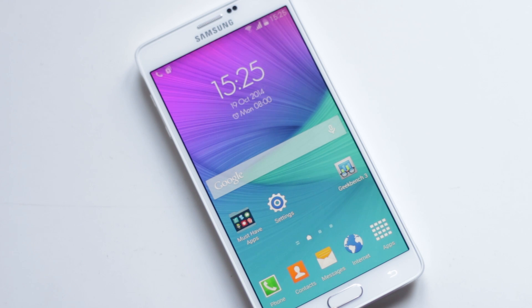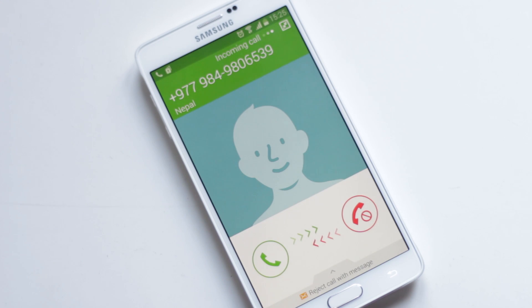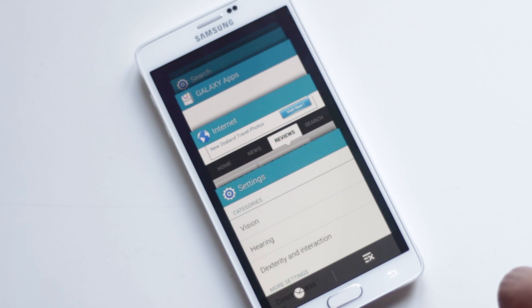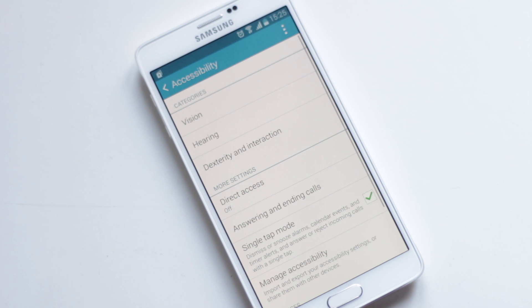You can answer calls and turn off alarms by tapping a button instead of dragging it. To enable this easy mode, go to Settings, Accessibility, and enable Single Tap Mode.